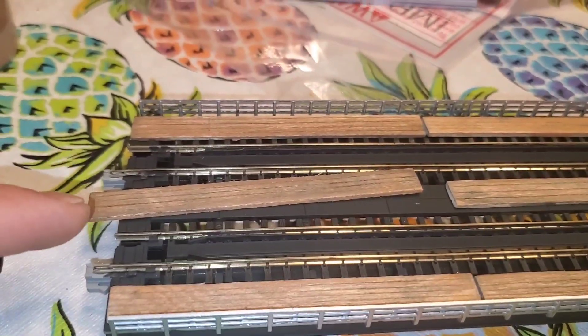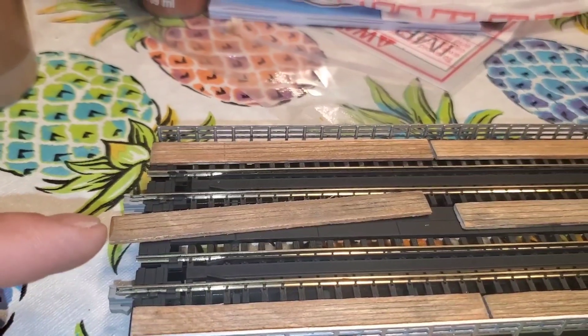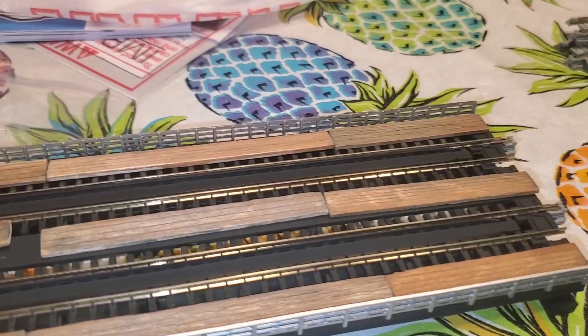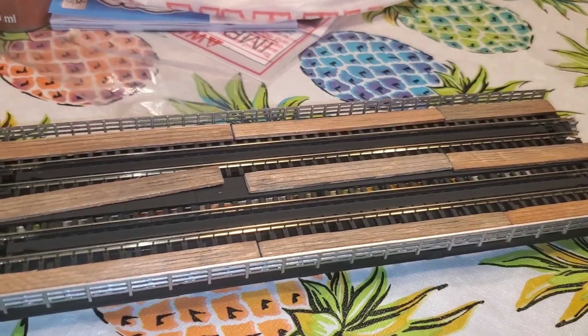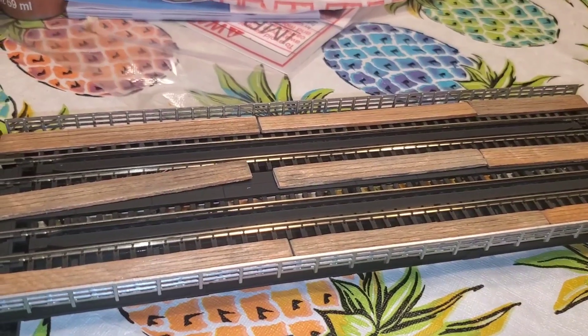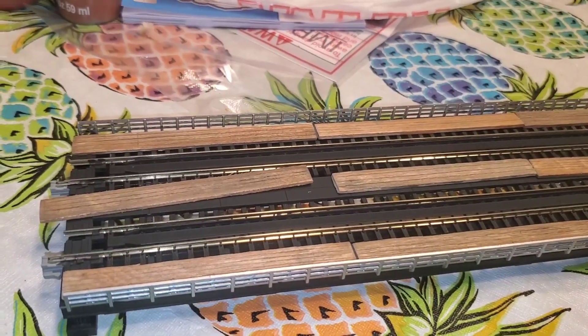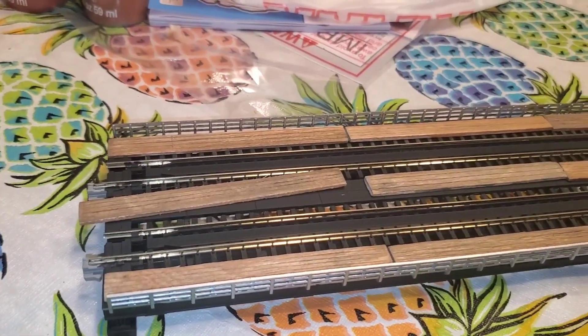I weathered the wood planks with some black watered down, then wiped it off immediately. So they still have a little bit of the wood color but they're aged, and each one's a little different. I'm really happy with how that came out — thanks for the tips on weathering these wood planks, quite a few guys had mentioned that.